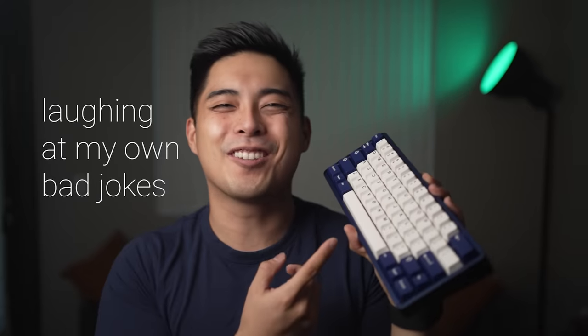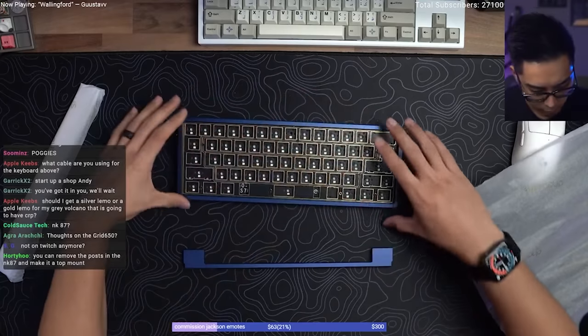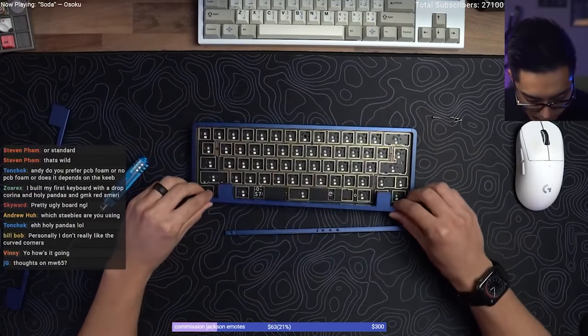When you're little, have you ever played with Barbies and just had fun changing the outfits? Just me? Alright, another analogy. This board is a transformer. This is the Corky Z60 and it is a transformer keyboard that can transform into different layouts.